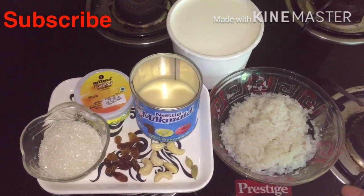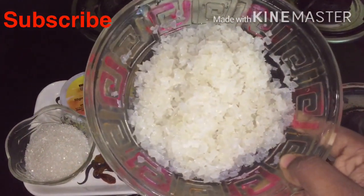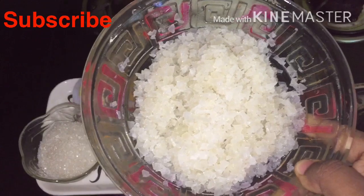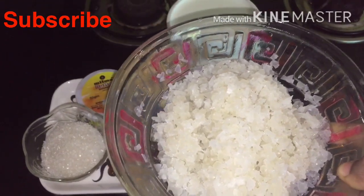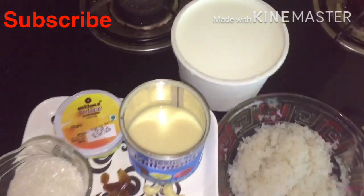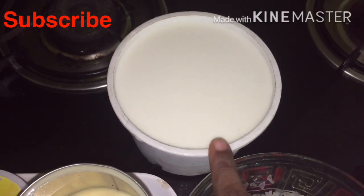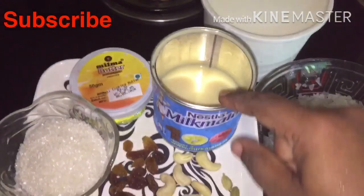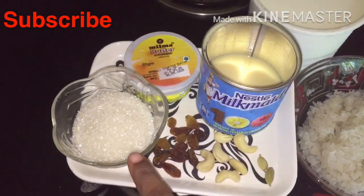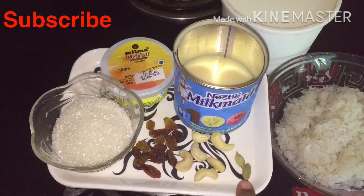Today I am going to add 100 grams of salt. I am going to add a bit of salt. I am going to add 1 cup of salt. I am going to add 200 grams of salt. Add 2 tablespoons of salt.